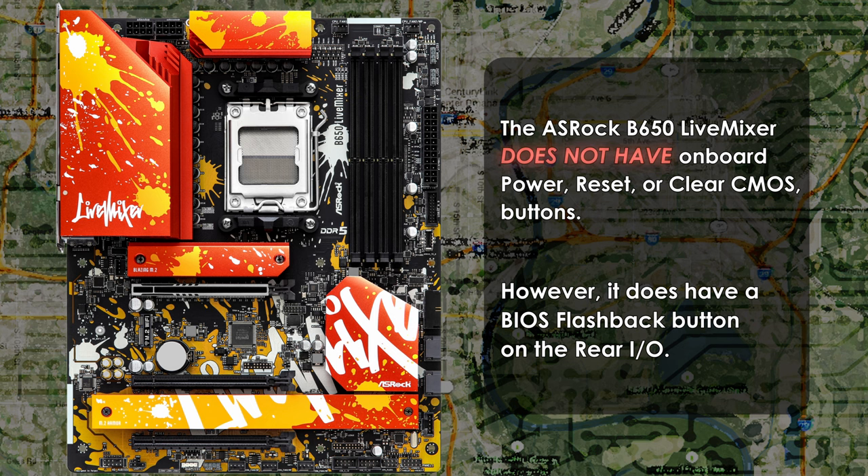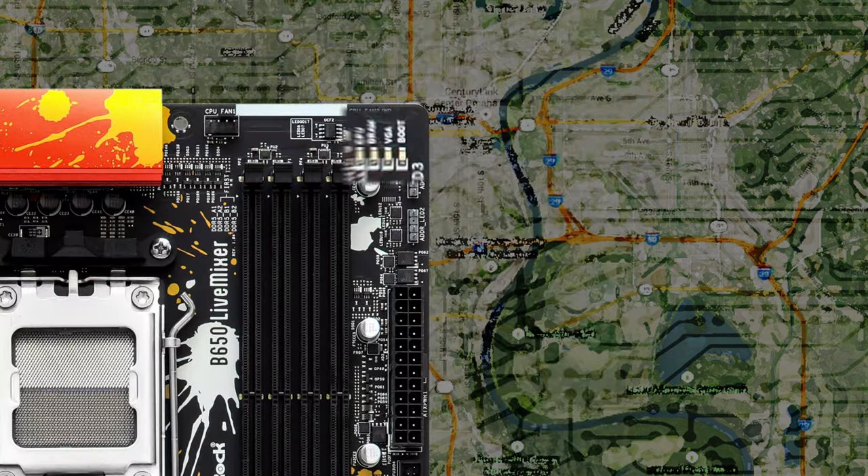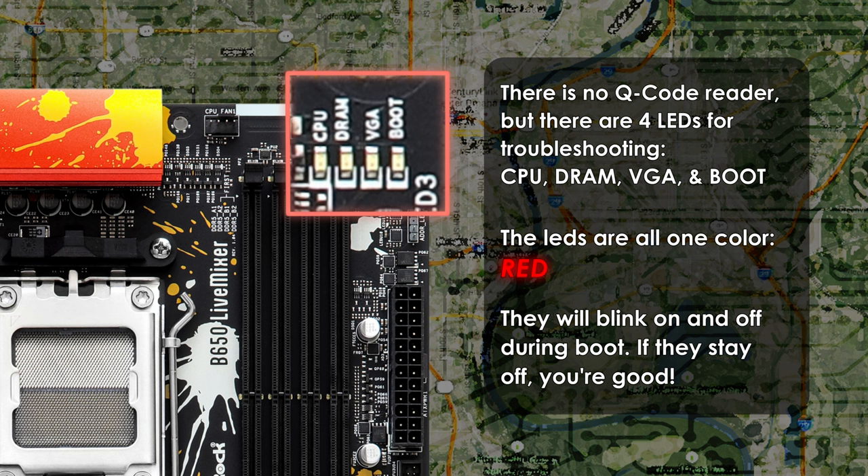Thankfully, the Live Mixer can be found for much less than its original price. While there is no debug code reader for troubleshooting, it does have four LED lights located on the right side of the motherboard, above the two ARGB headers — one each for CPU, DRAM, VGA, and boot. From what I've seen in the manual, they are all red rather than color-coded. During boot up, if the lights go off, your PC is functioning normally. Do note you'll need patience on your initial boot as it might take a while while the PC trains your memory, and during this process it's normal for the DRAM status LED to blink.